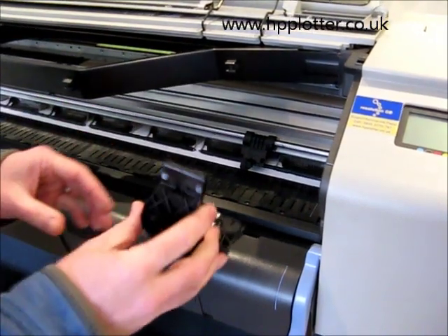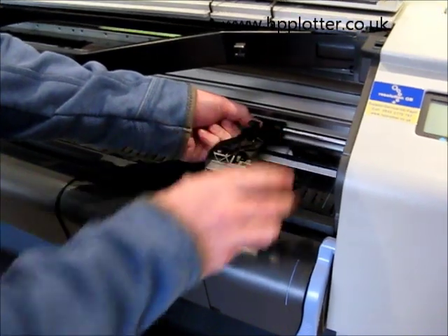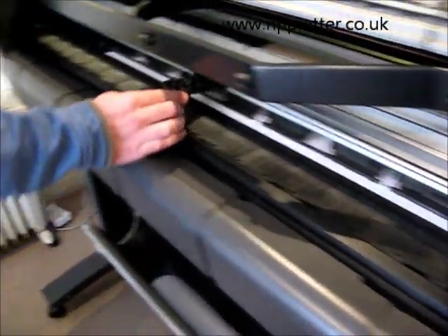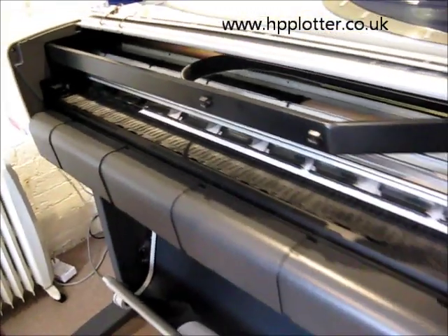Get your new cutter. Feed it into there. Click it into place. Make sure it's sliding okay, and just return it to its own position. One cutter changed.